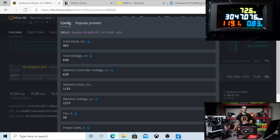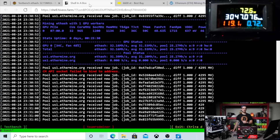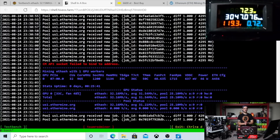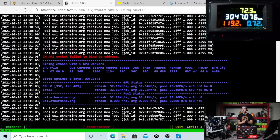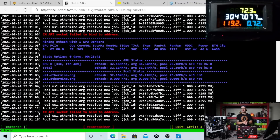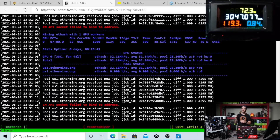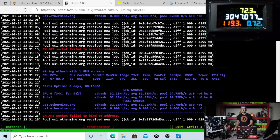Ultimately, where that puts us — I'll show you in the miner so you can see it running live — this GPU is doing 32.16 megahash. And at the wall, as you can see on your screen, it's pulling 71 to 72 watts, which is awesome. That means this card is right in line with the 1660 Ti and the 1660 Super.